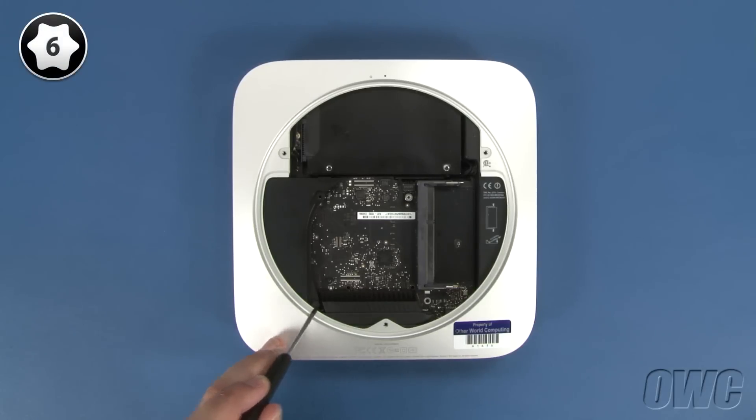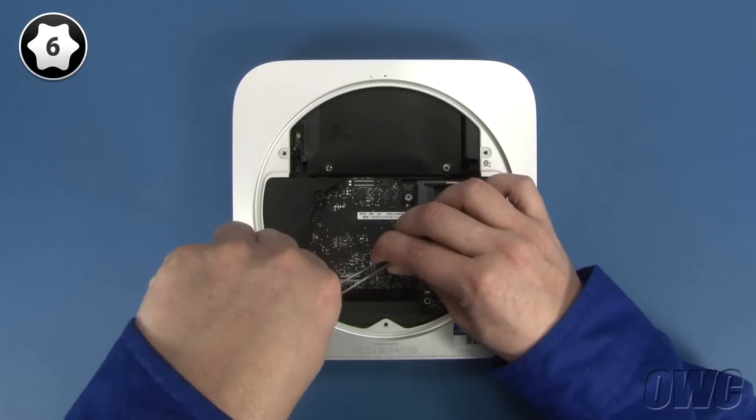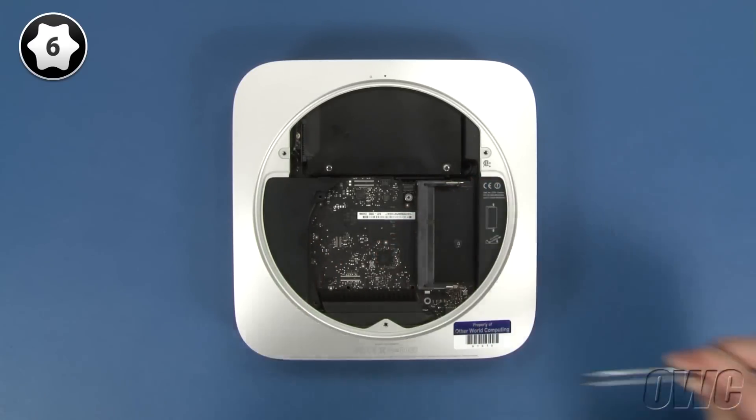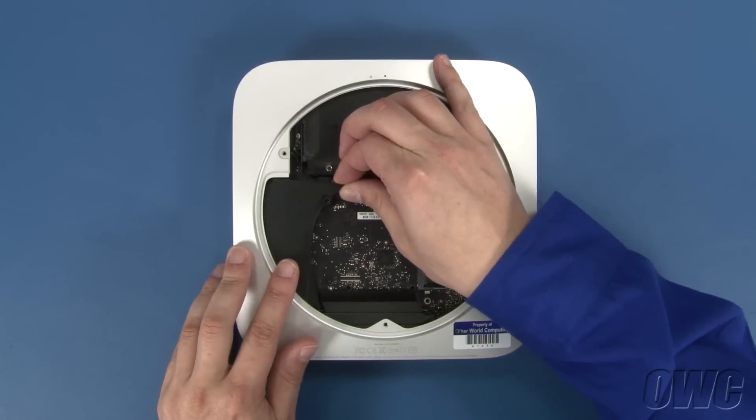Detach this screw near the back of the Mac Mini. Then gently slide the cowling out and set it aside.